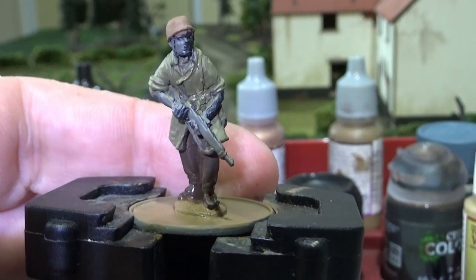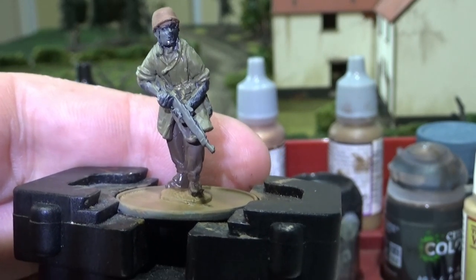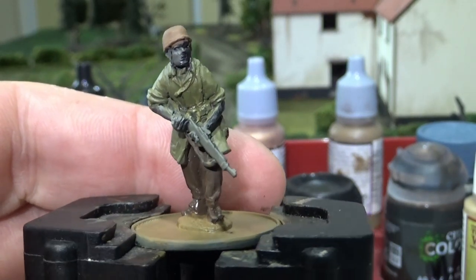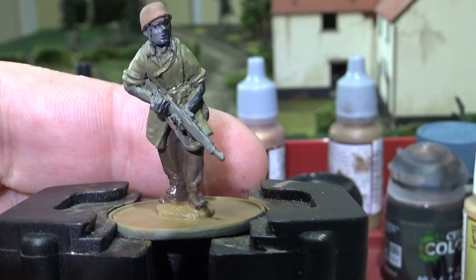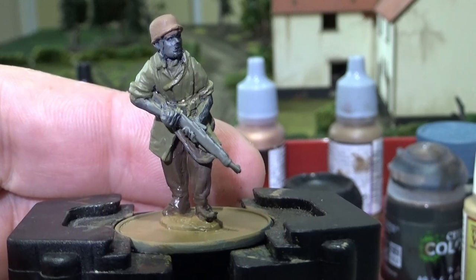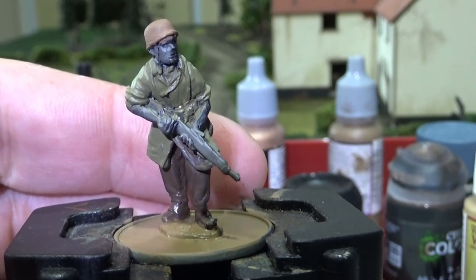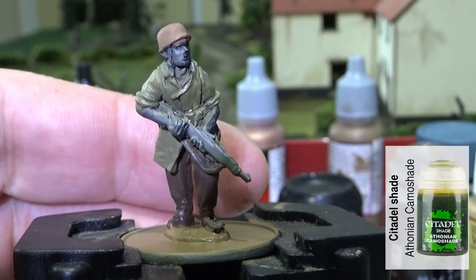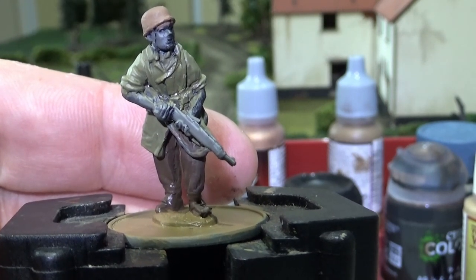Normally I'd move onto the skin first - I like to paint inside out - but if I'm going to sponge details, scratches and damage onto the helmet, I really want to start with that. Otherwise I'll end up with sponging marks over the painted face, high points like the nose and cheekbones, and I really don't want that. The next step on the smock is Athonian Camo Shade wash from Games Workshop applied over the smock.